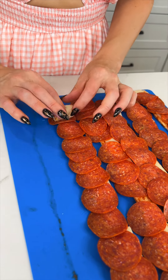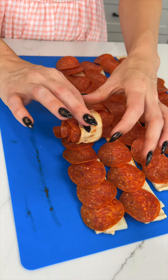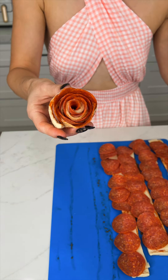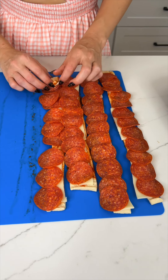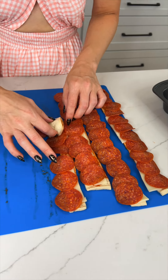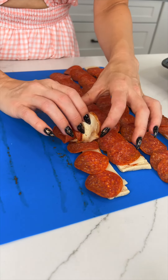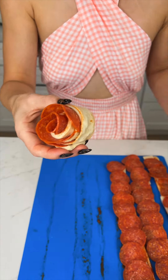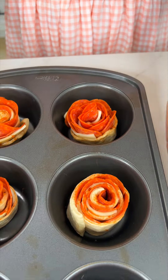Watch again in case you didn't catch the rolling — you just roll. This is so satisfying, so fun! These are gonna be the best roses ever. Let me know in the comments if you've ever seen this before or tried it and how yours turned out. I love food tricks, they make food so much more fun. That is our final rose — they are so beautiful.